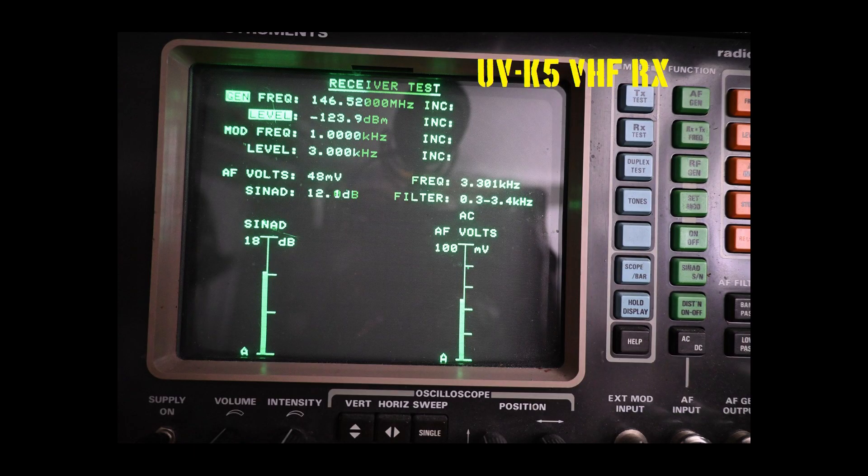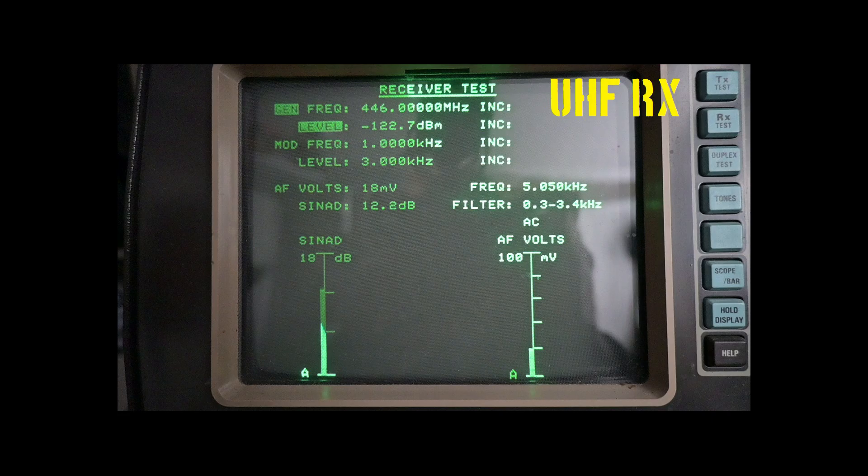Now our receive tests. Starting on VHF, we are getting 12 dB of SINAD on a minus 123.9 dBm signal, which is good sensitivity and exceeds the published specifications of the radio. On UHF, a signal of minus 122.7 dBm is giving us 12 dB SINAD, which is 0.3 dB under the published specifications but sufficiently sensitive for service.